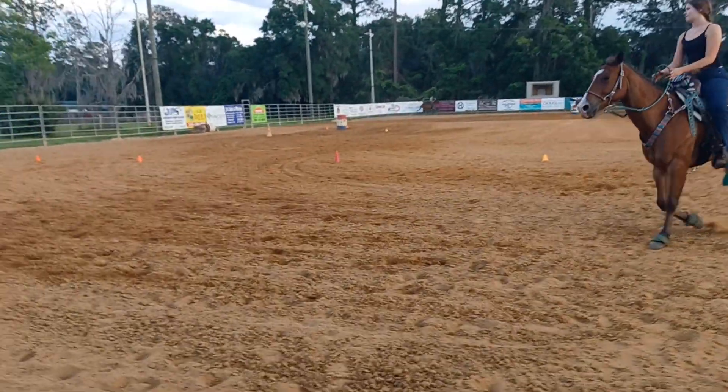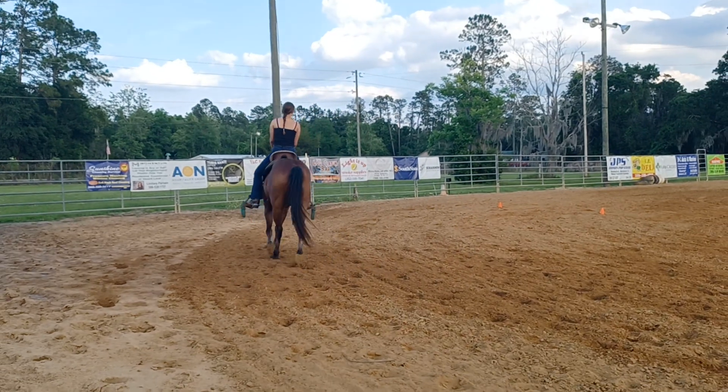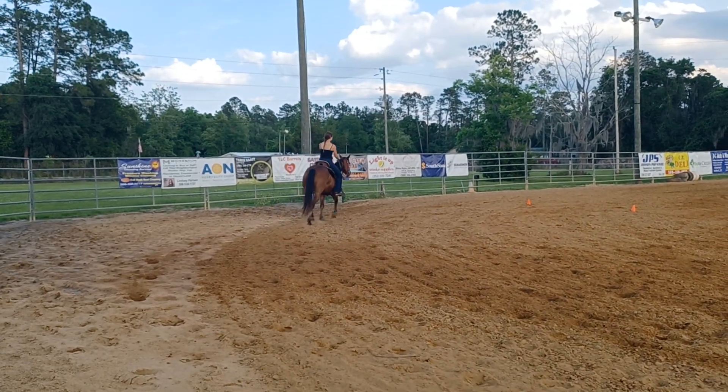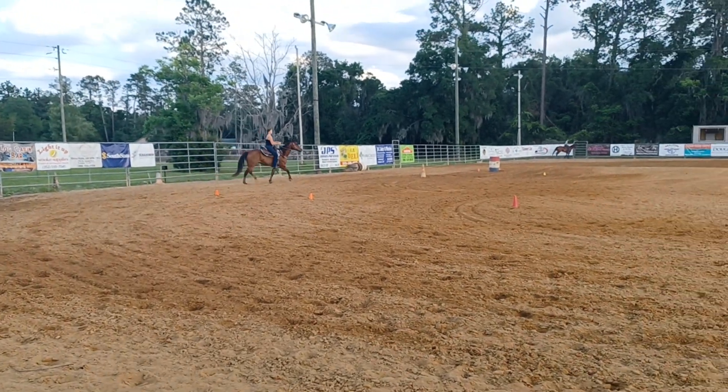Good boy. Post trot. Think as long a stride as he can give you without breaking into the canter. Keeping a nice rhythm. Extended. Look a quarter turn ahead.